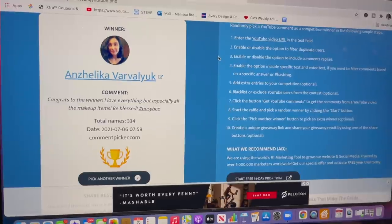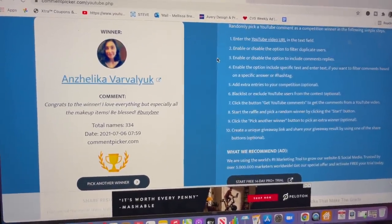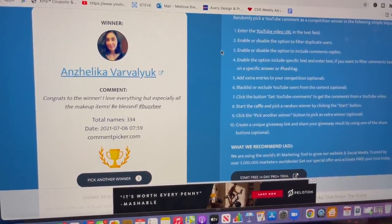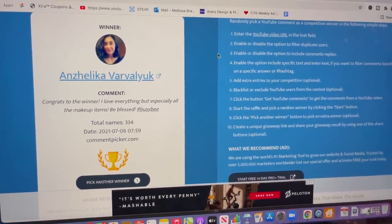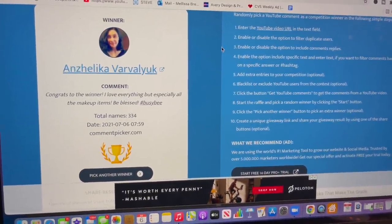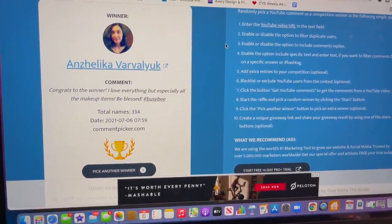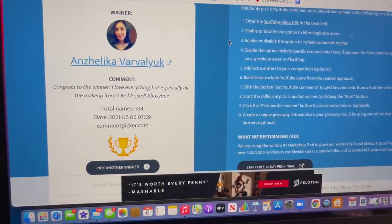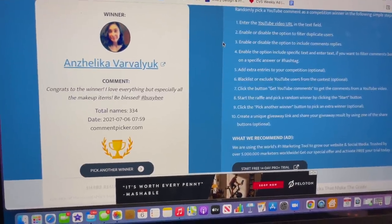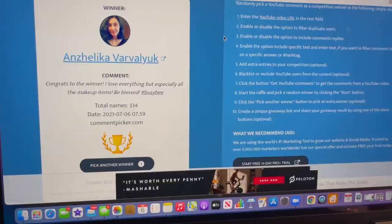I want to take a quick break from this walkthrough to congratulate Angelica Varviluk for winning last week's Dollar Tree walkthrough Busy Bee giveaway. Congratulations — you are the winner! Please email me so I can get your package out to you as soon as possible. I'm sorry if I butchered your name. Congratulate Angelica for winning, and don't forget to email me.